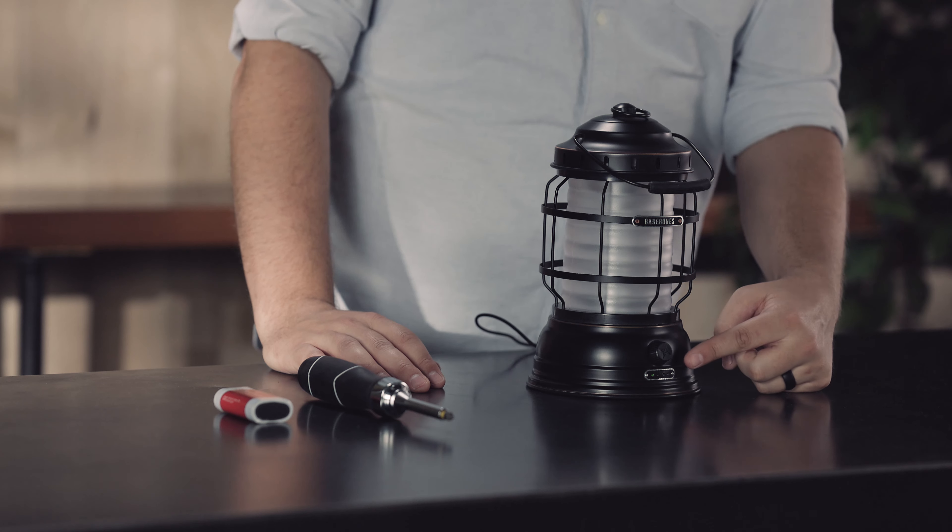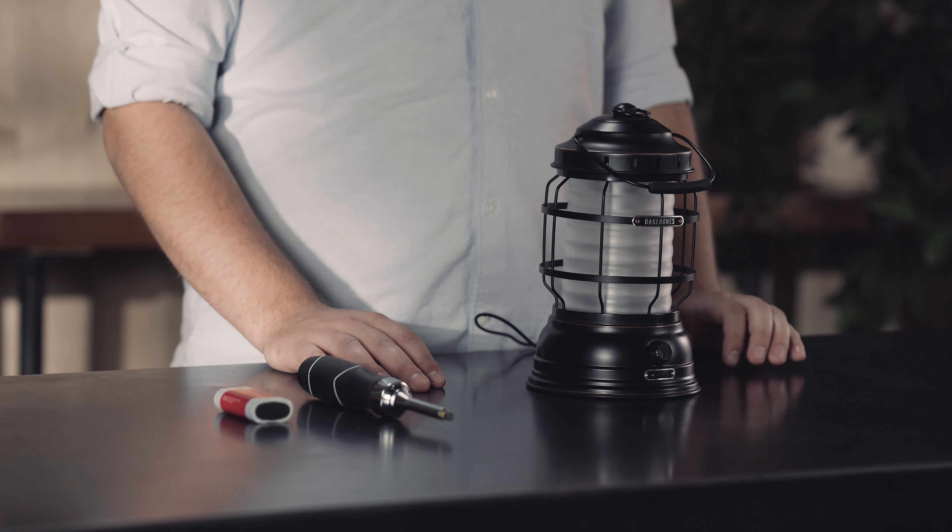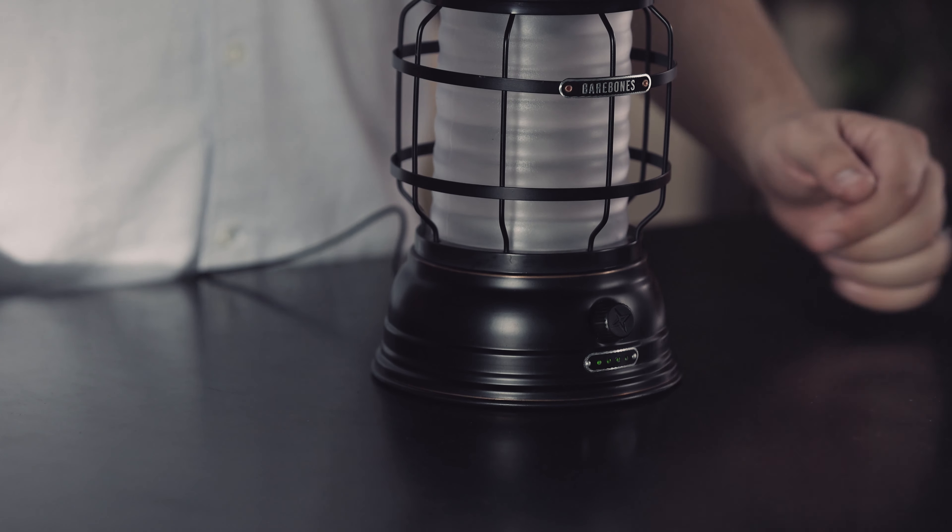When the Force Lantern is charging, you'll see at least one LED light on and blinking. Charge time is eight hours. After that time, you'll see that the fourth LED is either on or blinking.